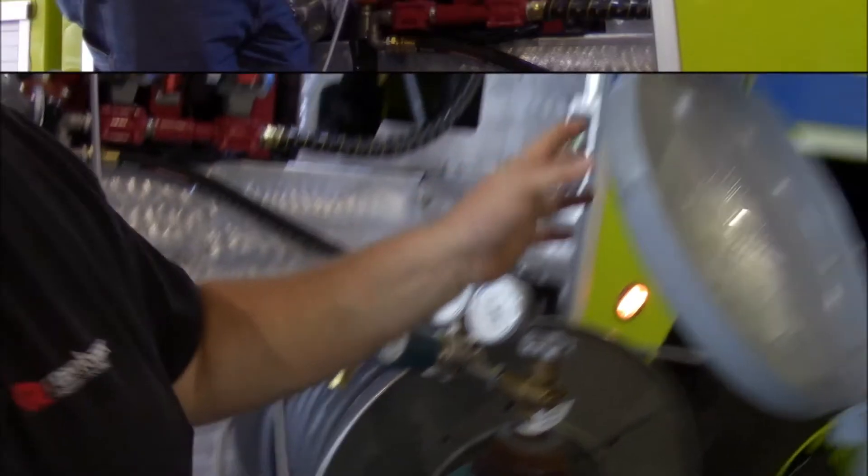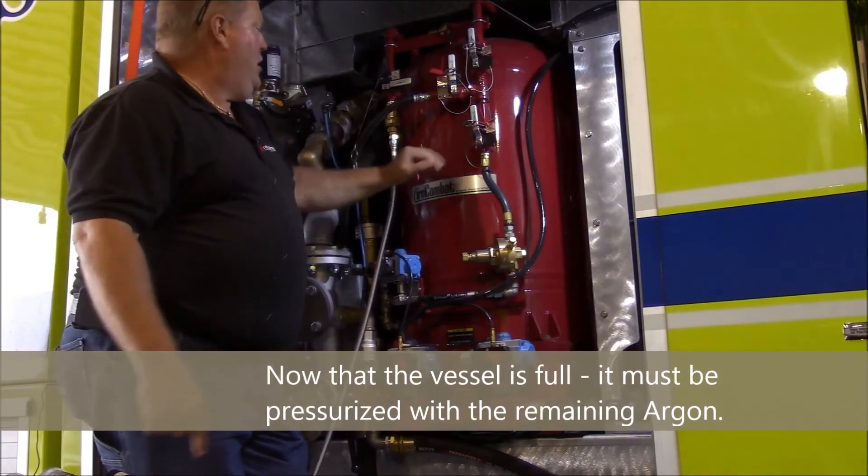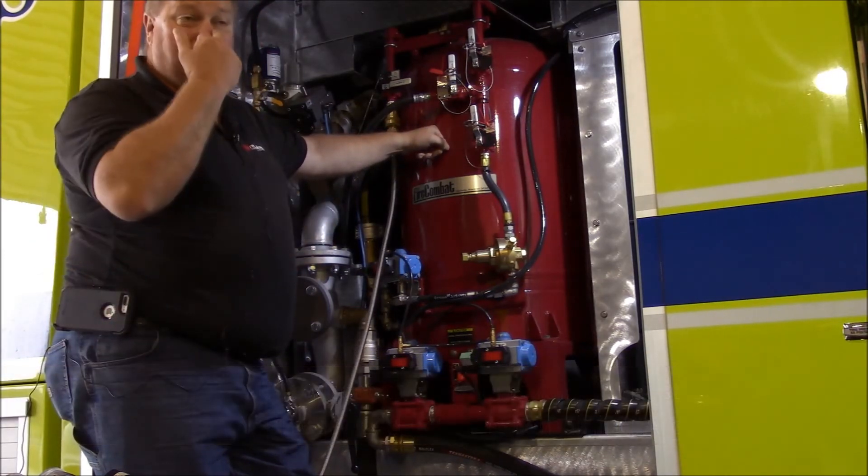Okay, checking the pounds of pressure inside the vessel. We're going to use the rest of our argon out of here and we're going to re-hook up to the fill station and re-pressurize — increase the pressure back up to about 220 PSI.